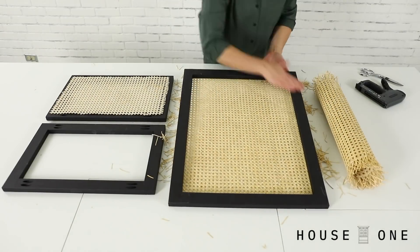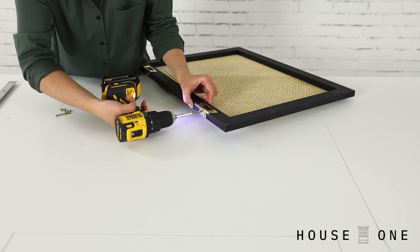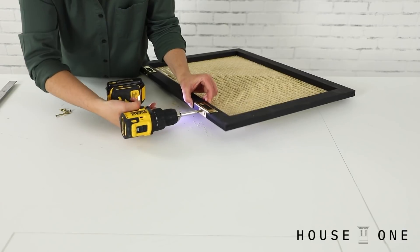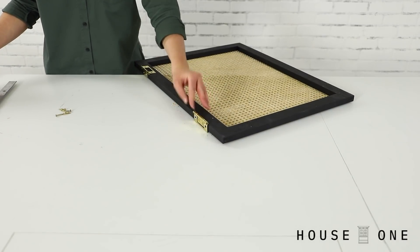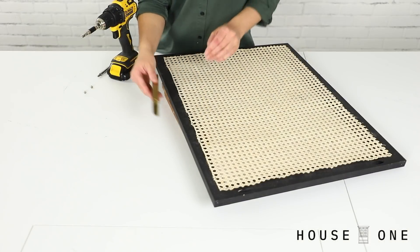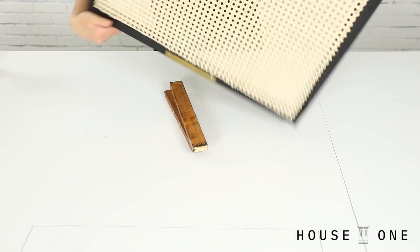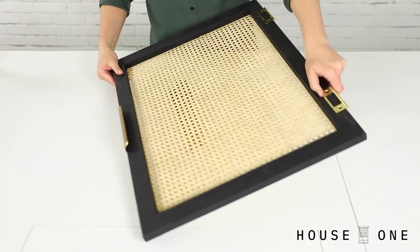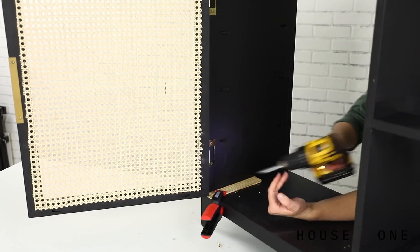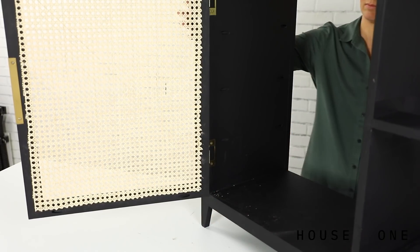To prep the door for installation, position the non-mortise hinges along the edge of the frame. Drill pilot holes through the holes in the hinge and into the edge of the door, and then secure it with screws. Center the door pull on the opposite edge of the door — I chose wrap-around pulls — and secure the pulls with screws. Install the door inside the opening by driving screws through the remaining side of the hinges and into the inside edge of the front leg.